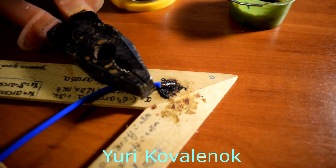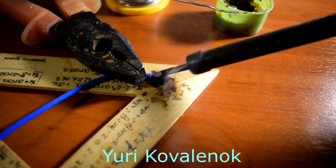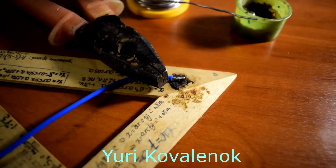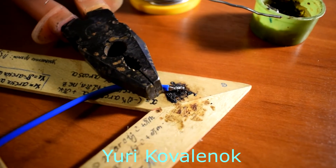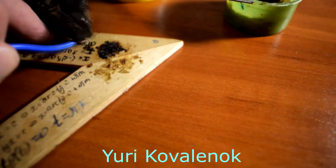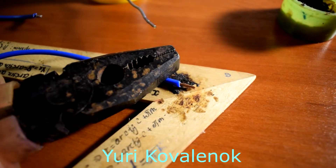With two hands it turned out better than with one hand. We do the same with the second wire.